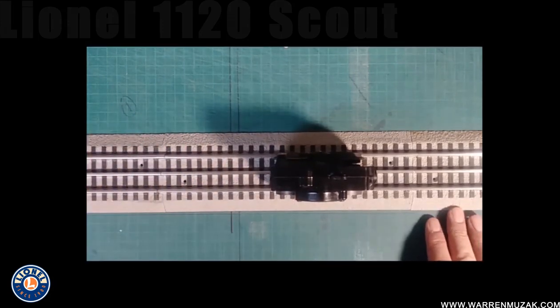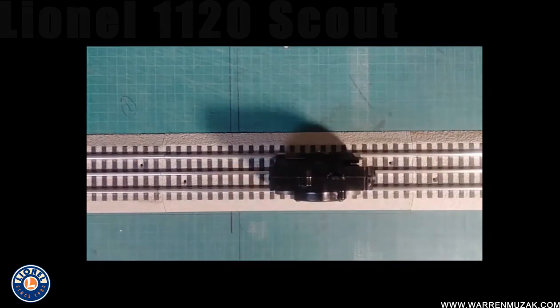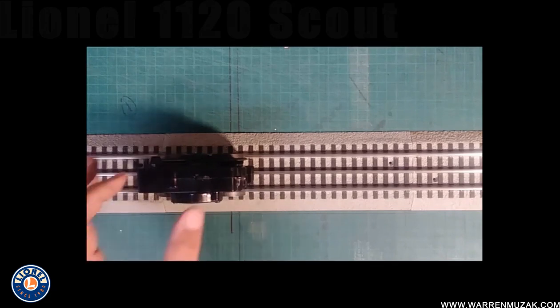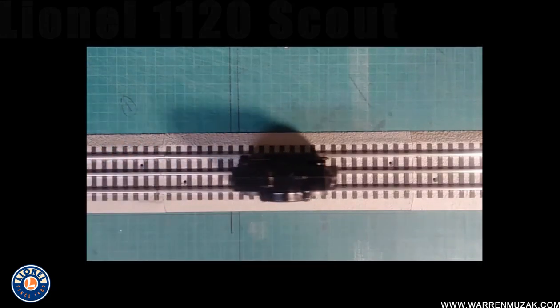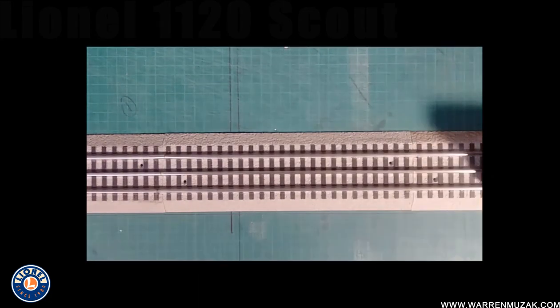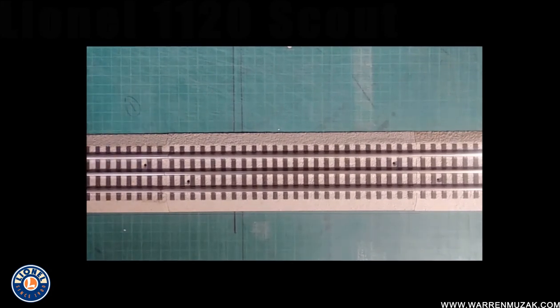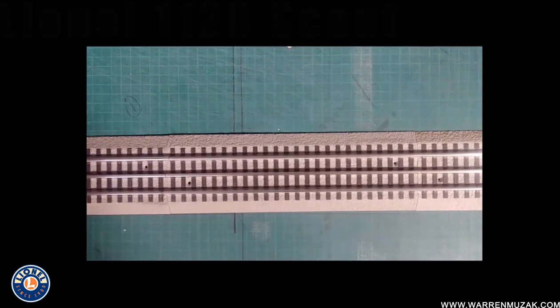We've got our test track all set up with the motor we just freshly repaired on it, and we're going to give it a test run. I've got my tester here — he's going to be at the controls and run the train up and down the track, so we make sure we've got a working motor and that both forwards and reverse direction actually works. Forwards works. And we've got backwards. Let's try it again — forward, and backwards. Perfect. I think we have a working Scout! So now we get to put him back on the track and have a little bit more fun with him until the next cleaning. Bye guys, thanks for watching.